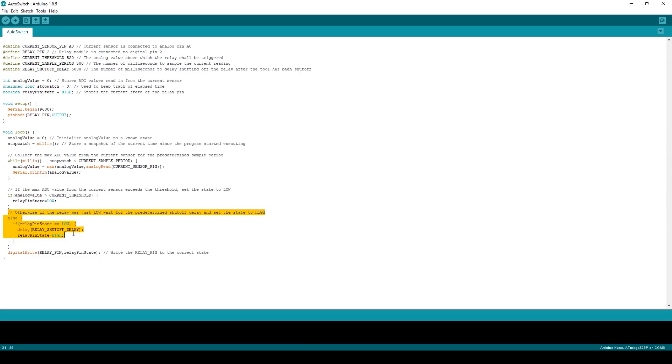The last modification I want to make is to delay the shutoff of the shop vac for about 5 seconds. This gives the tool enough time to spin down and collect any remaining dust that's still in the air. To do this, I simply keep track of the state of the relay and delay the shutdown of the shop vac for about 5 seconds. I'll post a link for this code along with the schematic and the parts to build it down in the description.